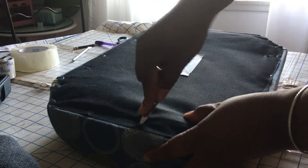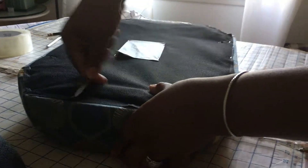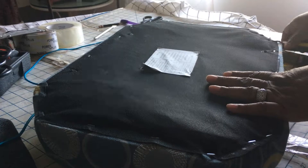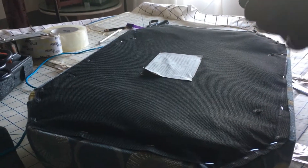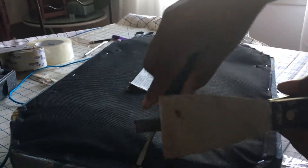Welcome to my channel. Here I am attempting to reupholster an old footstool that I purchased from the Habitat ReStore. This stool is going to serve its purpose in a downstairs bathroom.